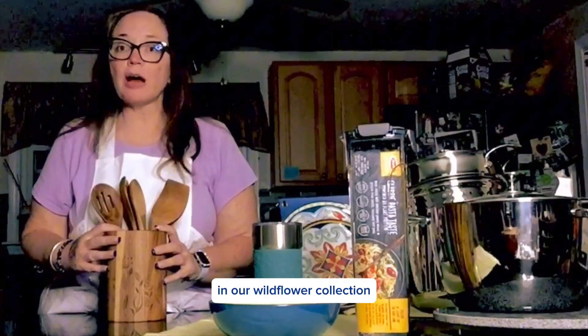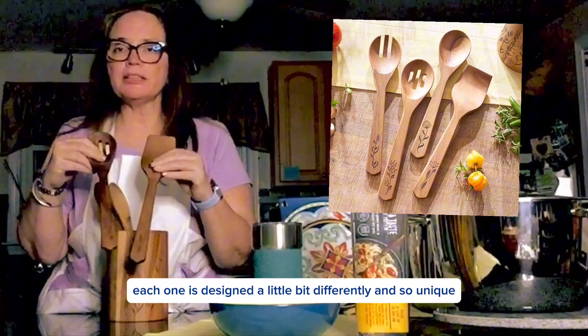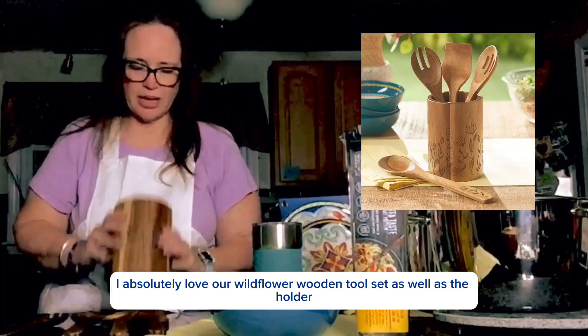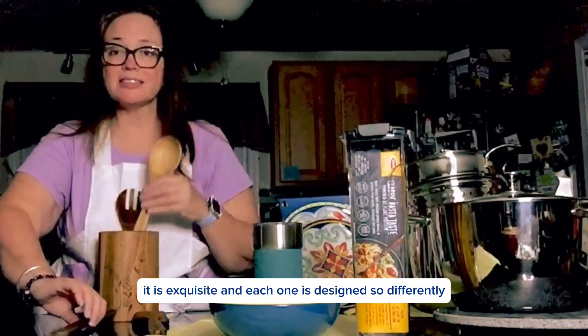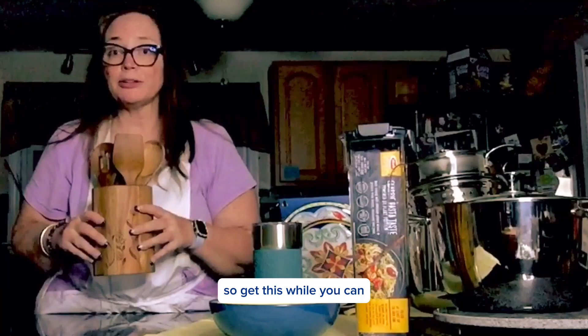In our Wildflower Collection, we have our wooden tools. Each one is designed a little bit differently and so unique. I absolutely love our Wildflower wooden tool set as well as the holder. You definitely want to grab this set — it is exquisite and each one is designed so differently. This will be retiring too, so get this while you can.